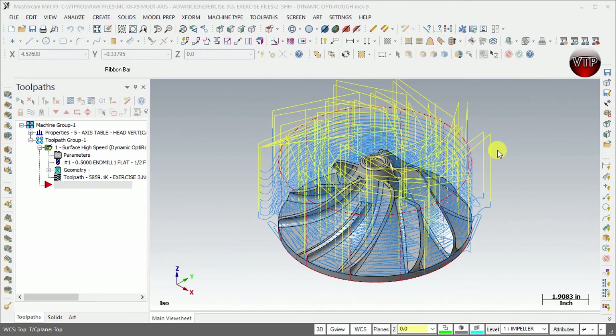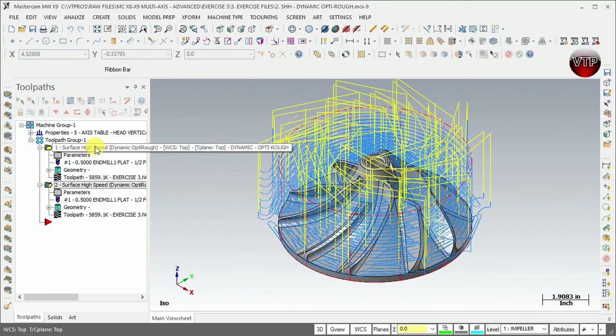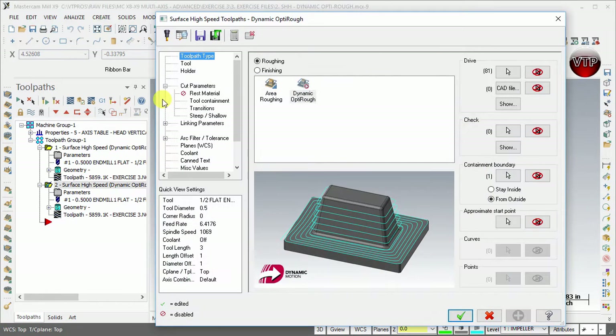The next thing we want to do is create the finishing operation. First we did the roughing and now we're creating the finishing operation in the three axis. Come over here and select the surface high speed dynamic opti rough, make sure it's selected, and hold Ctrl and hit C to copy it. Then come over here and select right next to the red arrow, hold Ctrl and hit V — that will copy that operation. Now obviously we're not creating two operations of the same, so go back to parameters and go to toolpath and change that to finishing.